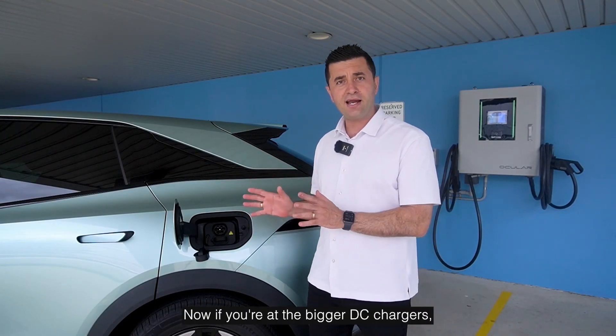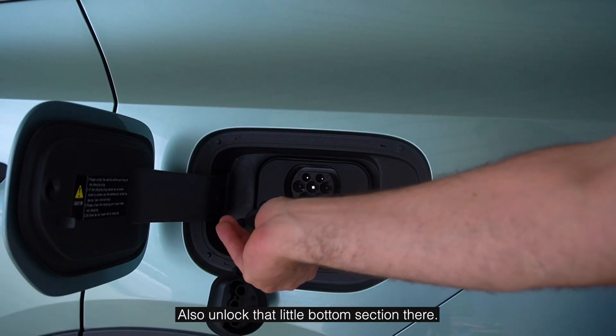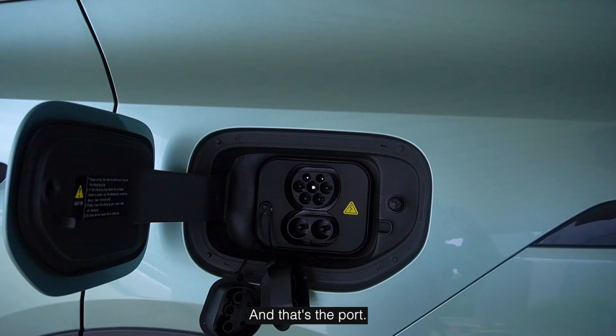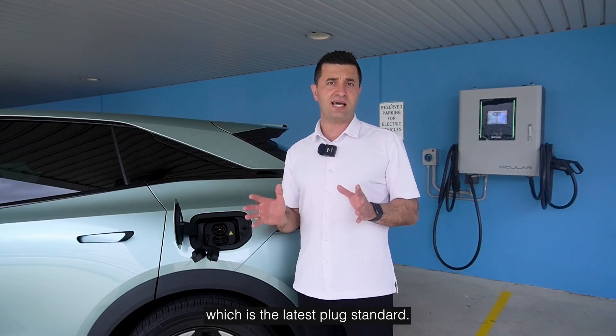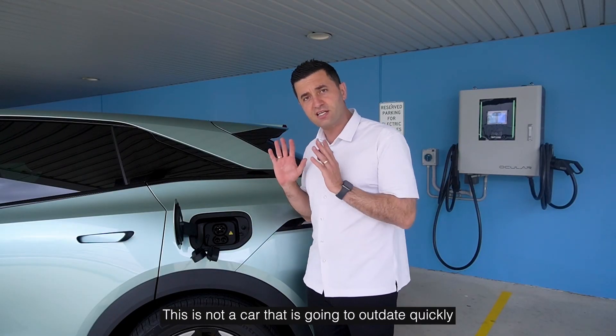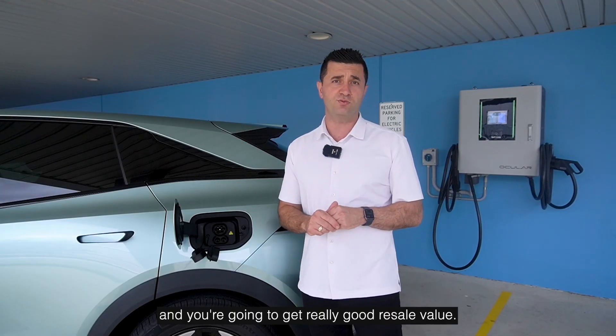If you're at the bigger DC chargers — the ones that look more like a petrol station — unlock that bottom section and that's the DC port. The great thing is this is CCS2, which is the latest plug standard. This is not a car that's going to date quickly; it means you're going to drive it for many years and get really good resale value.